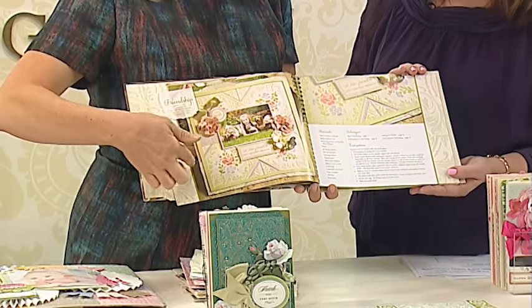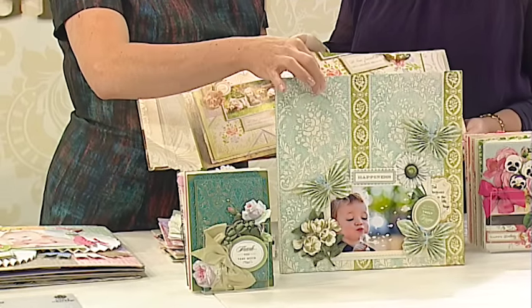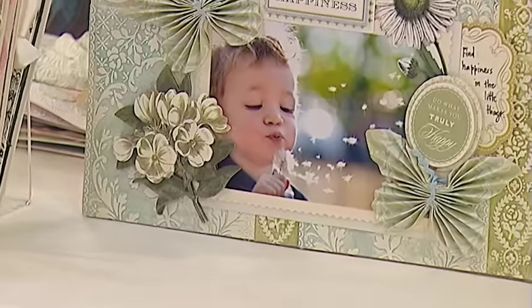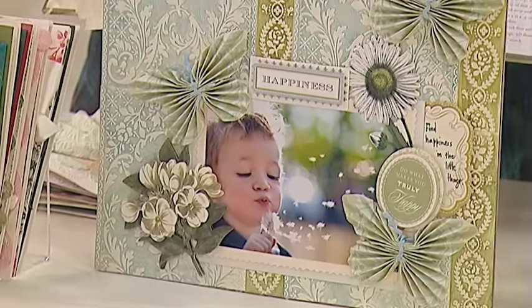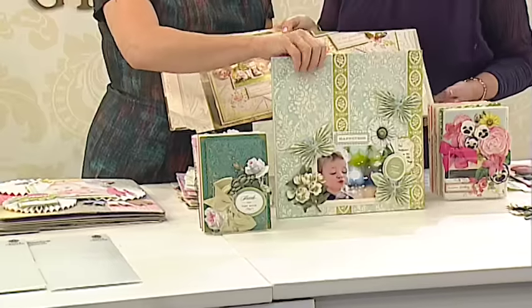So if you wanted to turn your embossing into color, I'm going to show this — doing this to an embossed piece. This is how we ink it. I'm going to teach you how to make this butterfly. I'm going to put this down because I want to flip to the back of the book.